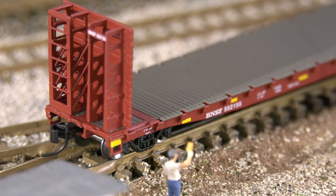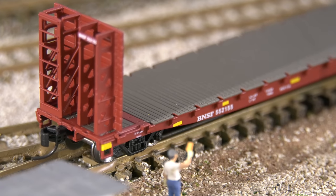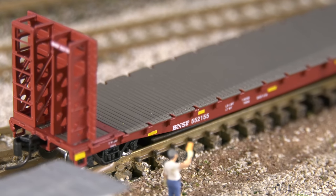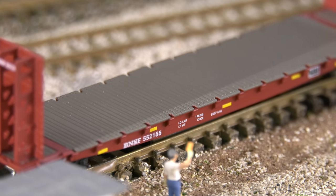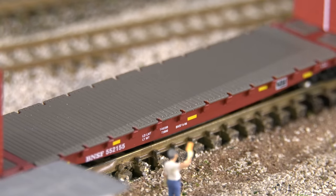These also came with body mount couplers. The more I model and run stuff, I start to notice the difference between body mount and truck mount couplers, and I am liking the body mount couplers better. They also had metal wheels. You saw firsthand I was doing a lot of switching with these cars. Even though they're flat cars, there's a lot of metal — the metal wheels and a metal underframe give this car pretty good weight. These rolled very smoothly; I was very happy.